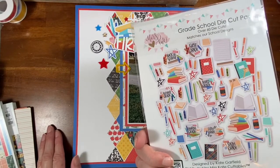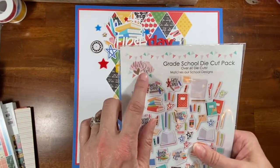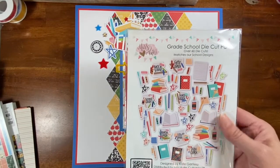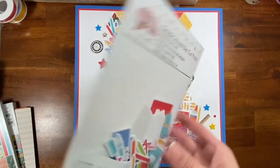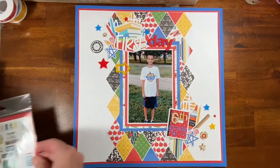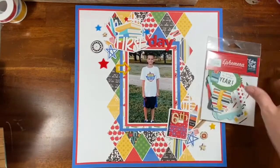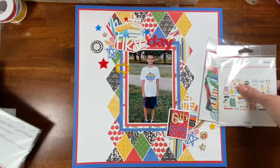A friend of mine, Jeannie Linguine from the Girl Cave — I think that's what her YouTube channel is called — she had mentioned these Miss Kate die cuts. I found them on Amazon and look at all these die cuts! I had other options — these Echo Park ones and these Hip Kit ones — but I decided to go with the Miss Kate ones.